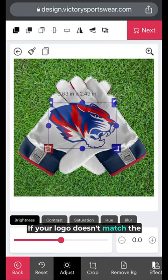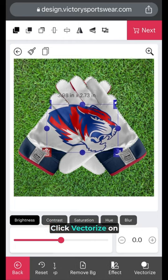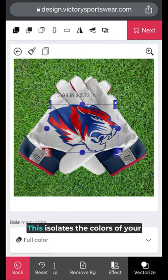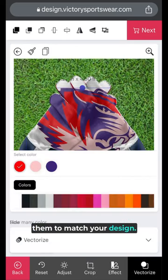If your logo doesn't match the color scheme of your glove, no problem. We've developed a tool to help. Click vectorize on the bottom menu. This isolates the colors of your logo and will let you change them to match your design. If you're having trouble getting your logo to show the correct colors, it's no problem. Complete your purchase and we'll be in touch with you about your order.